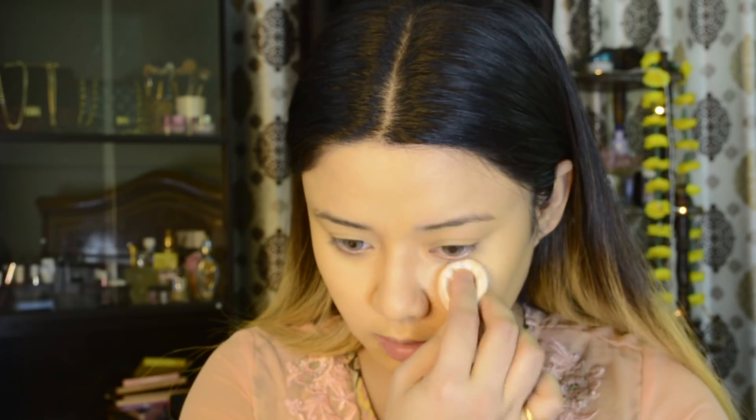With translucent powder I will set my base well. Obviously this pancake is a little yellow and my face was a little yellow, so I am using this white powder because it will set my base well.